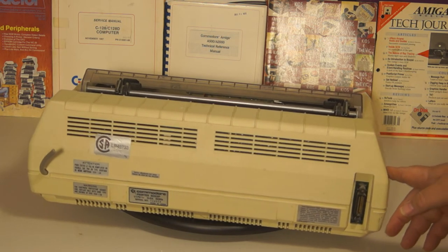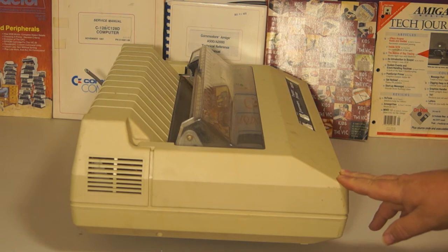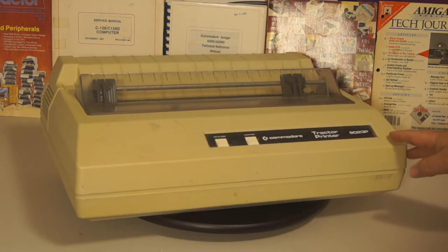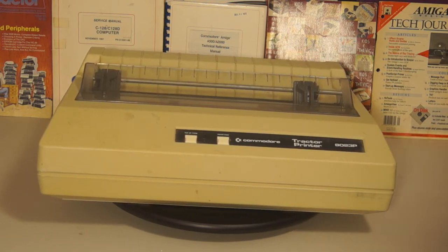It looks like it's all there — it even has a ribbon. Here is the IEEE connector, so you can daisy-chain it with your 4040 or 8050 drive. On the other side, this one's mostly supposed to be white, but it looks a little yellow and has some dirt of the ages on it. I'll go at it with a Magic Eraser — made by Mr. Clean — and bring it back as much as possible. This was sort of a workhorse printer, mostly used on the PET.